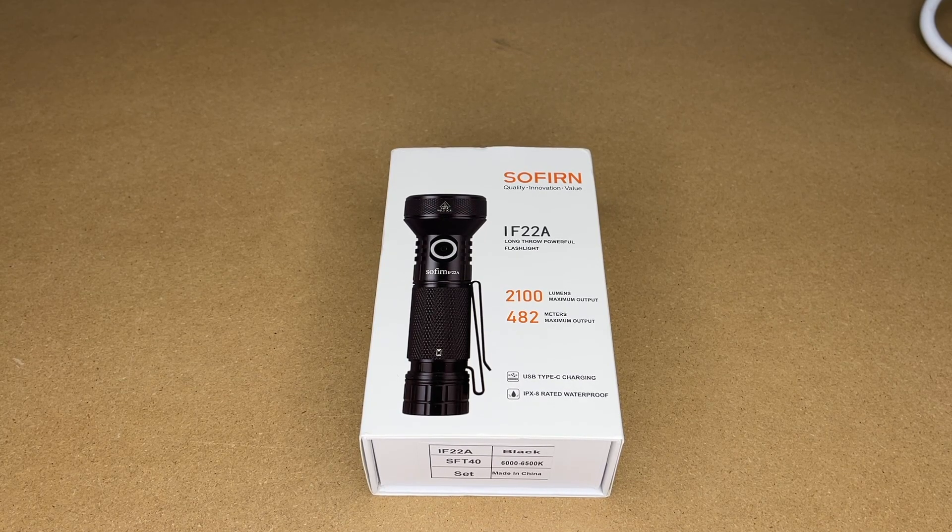Welcome. In this video I'm going to be taking a look at this Sofern IF22A Long Throw Flashlight. This was provided to me by the distributor, but they're not compensating me for this video and they're not reviewing before I post it. If you find this video helpful and you want to purchase one, I'll put a link in the description. If you use that link, it helps me out a little bit and doesn't cost anything extra.